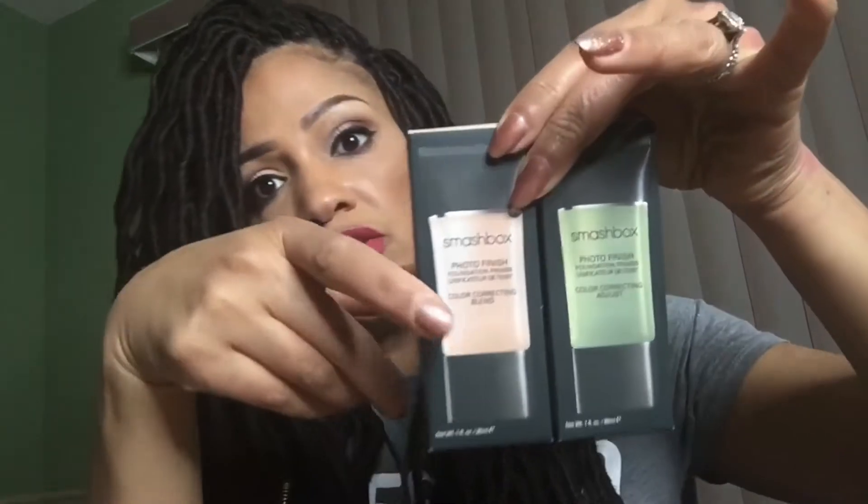The next one is the color corrector, and there are two — a peach one and a green one. The peach one takes away blemishes and discolorations, and it's great for warm skin tones. The green one knocks out red, so if you have rosacea or any redness to your skin, this is amazing. Both minimize lines, pores, and wrinkles and are oil-free.